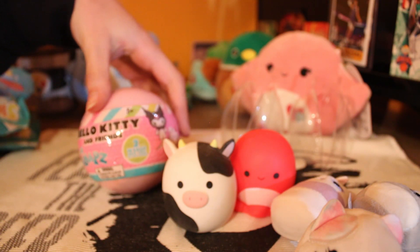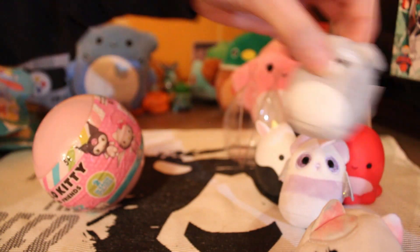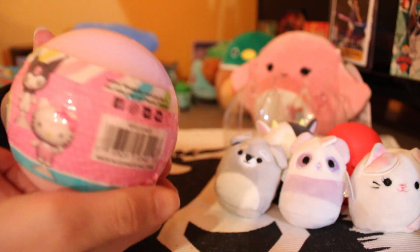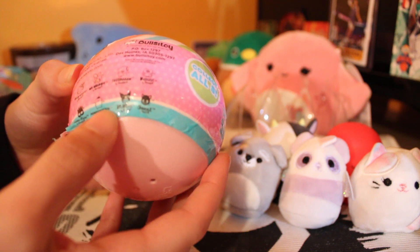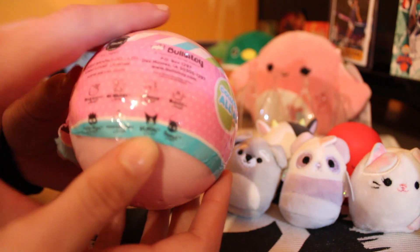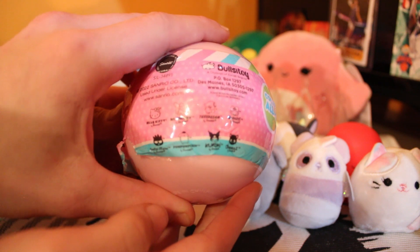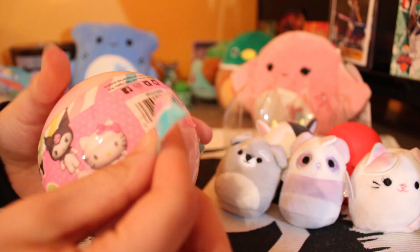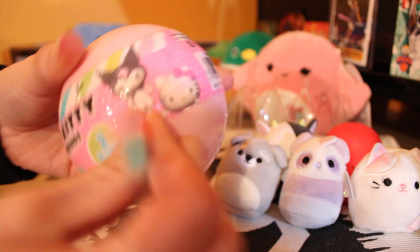We've got a little surprise for you guys at the end — we got Hello Kitty as well. My girl's a little Hello Kitty fan too, so we don't normally feature that on the channel but we're adding it in this Squishmallow video as a little extra for you guys. Another mystery — she's going for Kuromi. I'm not sure how to say it. Let's see — you can focus there, those are all the ones you can pull.